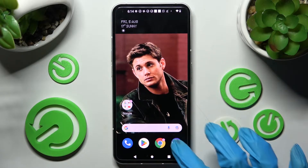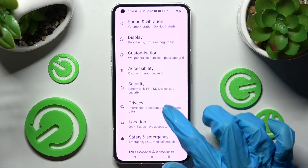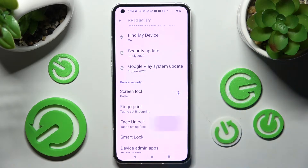You need to begin by opening settings and scrolling down. Now choose the security section, scroll down again and click on face unlock.